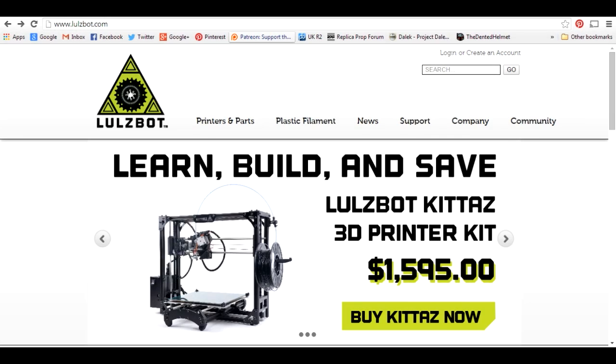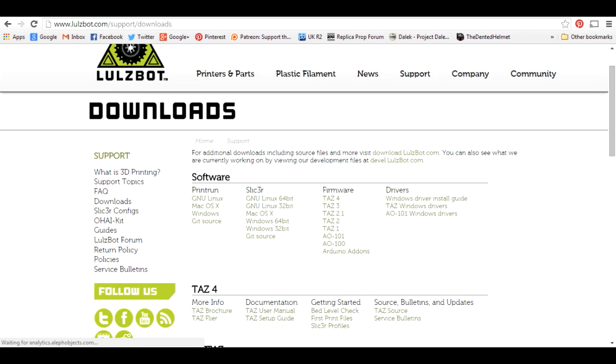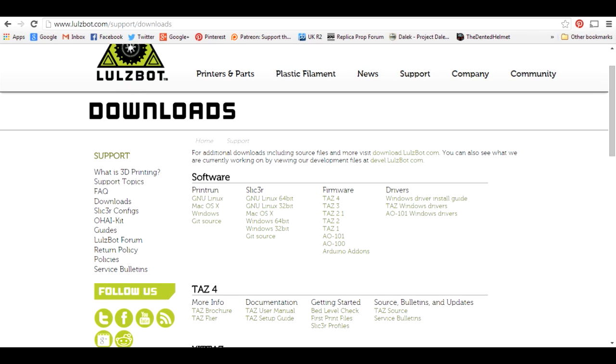The next thing we need to do is get hold of the firmware so we can make the changes. These printers are open source and Lulzbot publishes all of the firmware on their website. Under the support and downloads section you can see the open source software toolchain and firmware for every Lulzbot printer ever made. Lulzbot's recommendation is to use the TAS2 firmware, which is fairly similar to the AO101 but slightly different mechanically and already has LCD support. So I've downloaded both the TAS2 and AO101 firmware to modify the TAS2 for the mechanical changes.